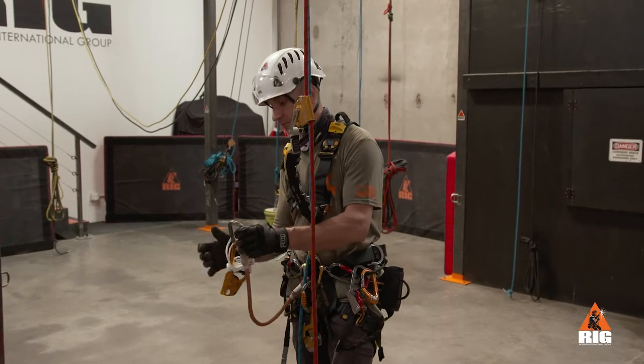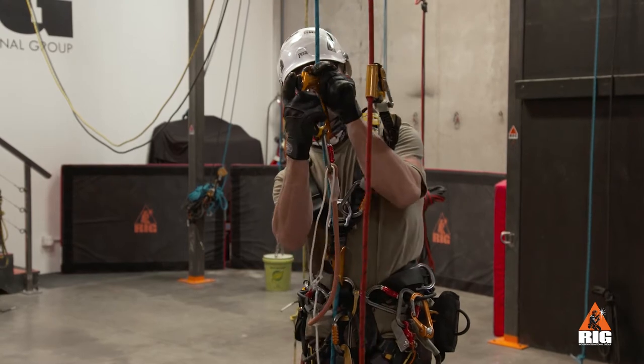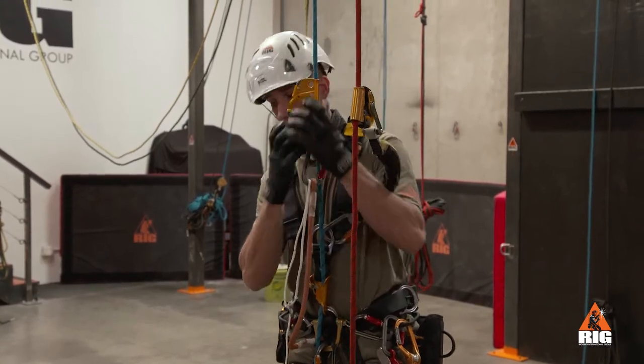Repeat these steps to install the ascender on the rope. Perform a function check by sliding the device up the rope and then verifying that it locks when pulled down on the rope.